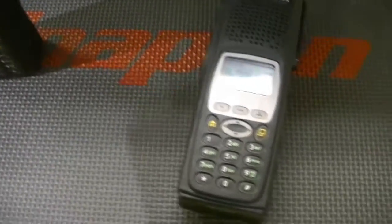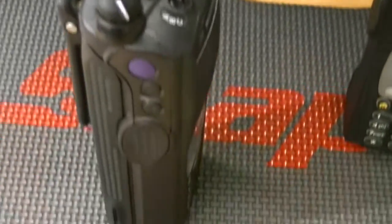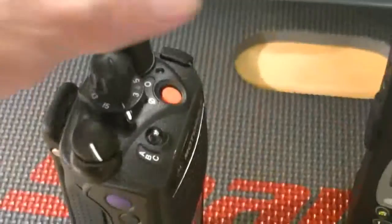All the tuning values on these are correct, they have the latest firmware, and they've got brand new housings on them. I just spent $630 on new housings for these. These housings don't come cheap, by the way. But if you want a flawless radio, it costs money.